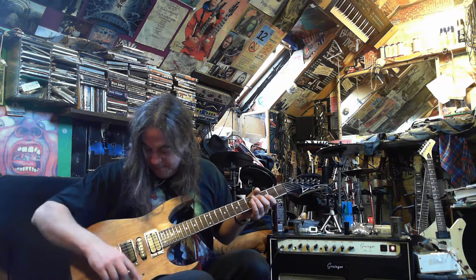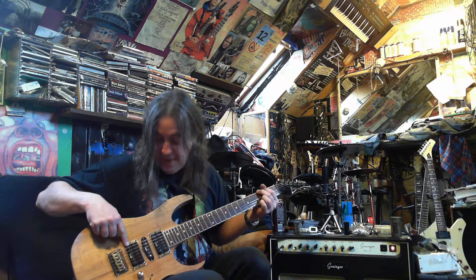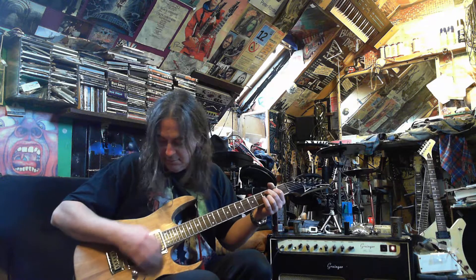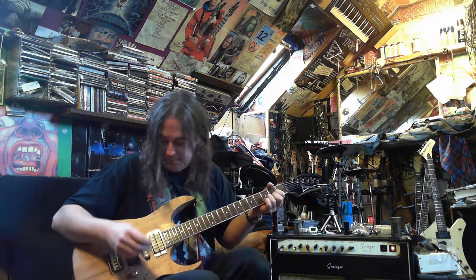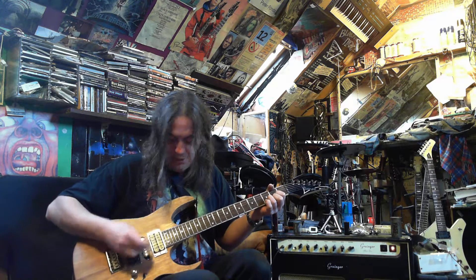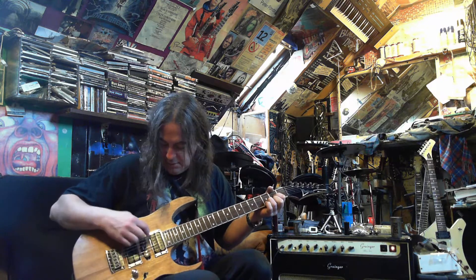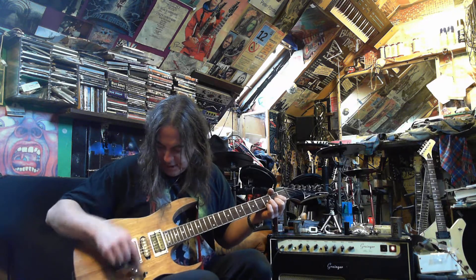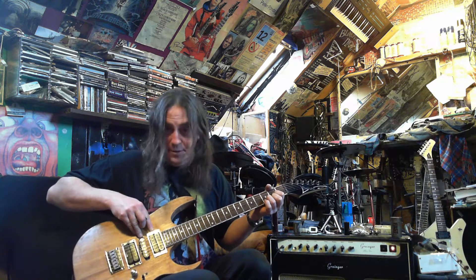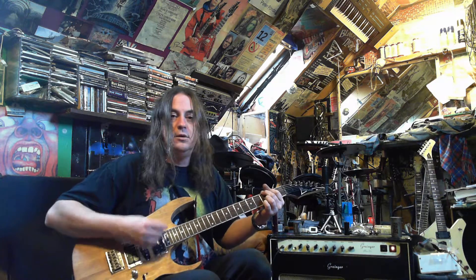So just now we're on bridge pickup humbucker. Down gives you the outer coil, which would be the one that's got the V8 written on it. And up would give you the inner coil. Now going to the neck pickup — this is at humbucker, this is down for the outer coil, and then up for the inner coil. So if we put that into the next position on the switch to give you both of these, you get the strat-y sound.